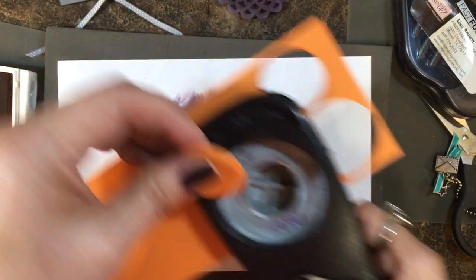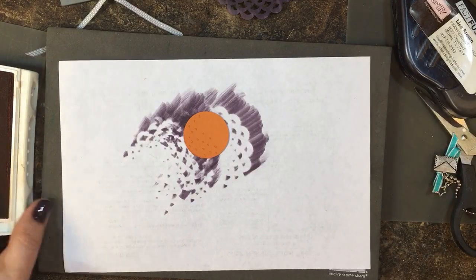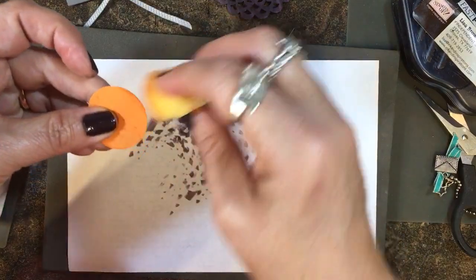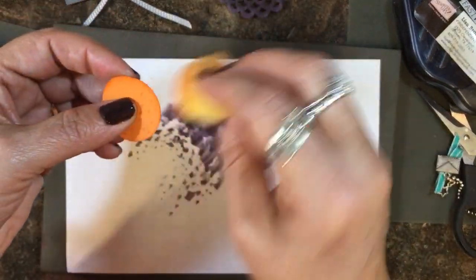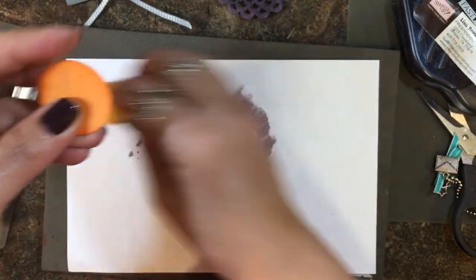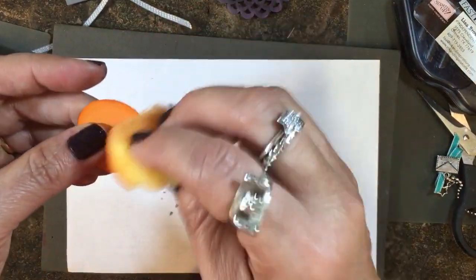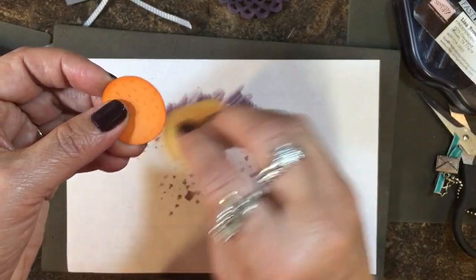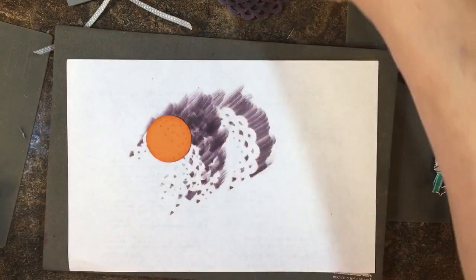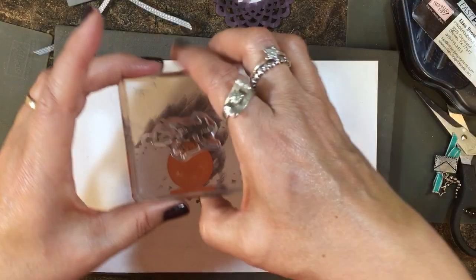Now I'm going to take my stamping sponge and sponge around the edges of the punched circle. This always makes your piece look a little bolder and stand out a little more from wherever the background is.